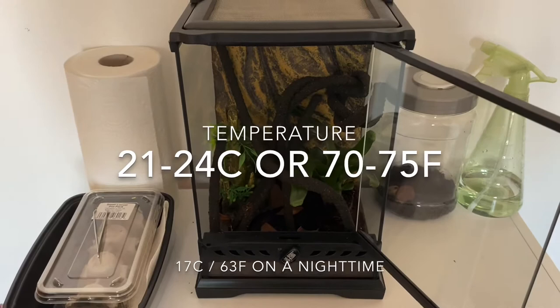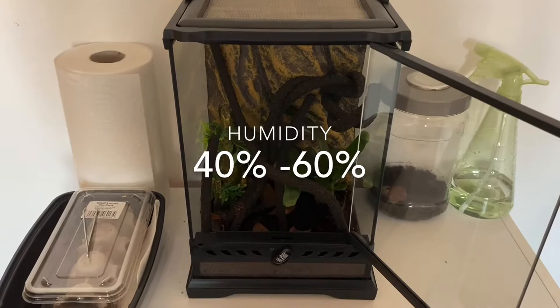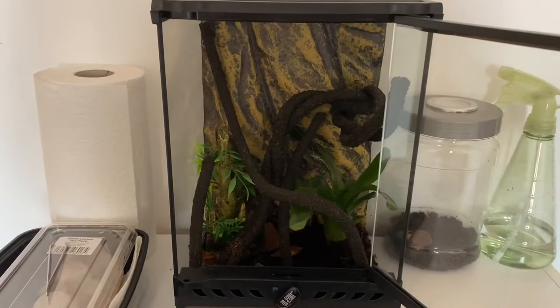That's 70 to 75 degrees Fahrenheit. Humidity needs to be about 40 to 60%, as too high a humidity can cause your mantid to die, and keeping it at the correct percentage also helps them molt correctly.